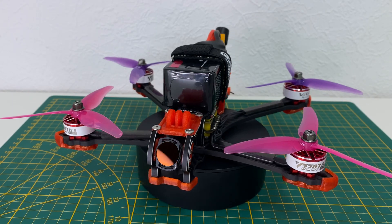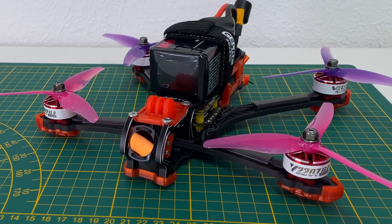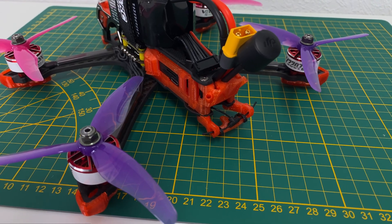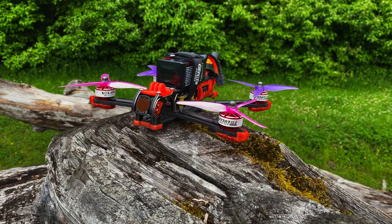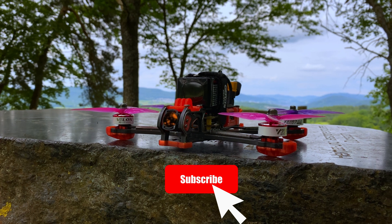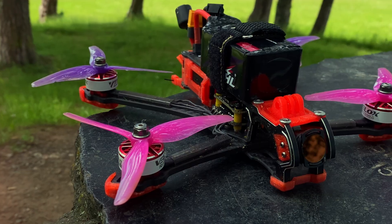And here's the final result. I had much fun building this copter and I highly recommend the frame. If you have any questions or comments, feel free to let me know in the comments below. Thanks for watching and don't forget to subscribe. And now enjoy some freestyle action.